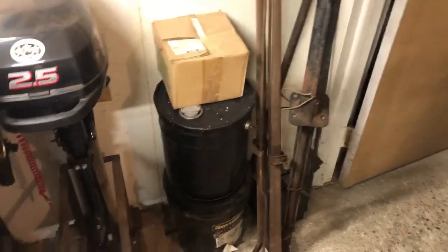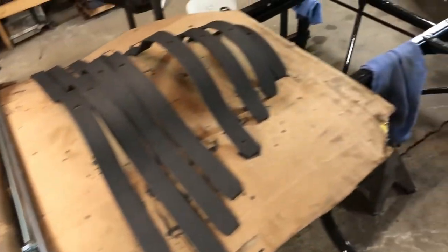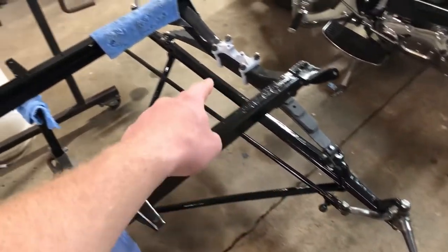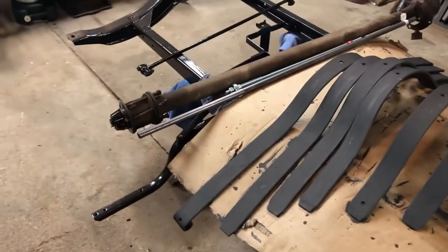Then I will clean up these radius arms and paint them too. I should also probably put this on like I said I was going to do the last time and paint these front parts here like I said I was going to do the last time, and we'll see what else we get done.